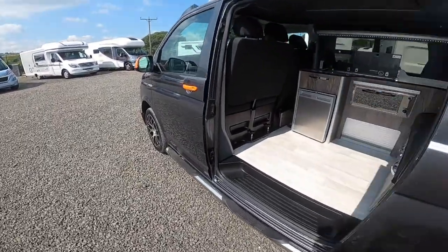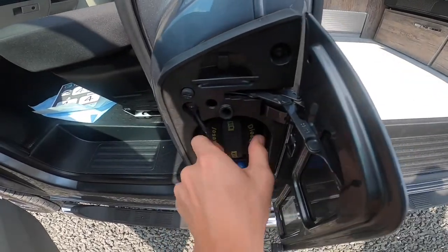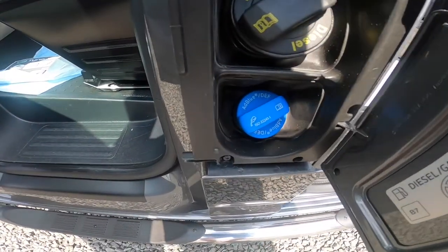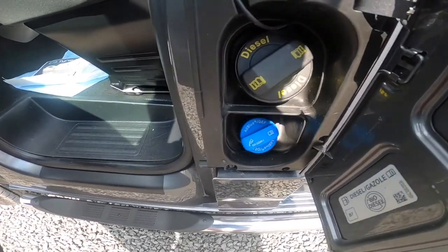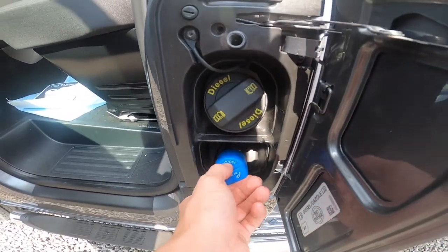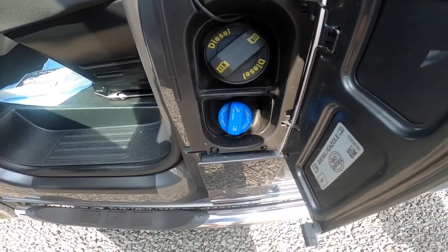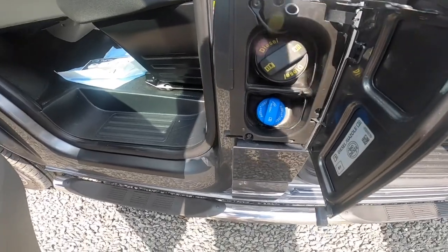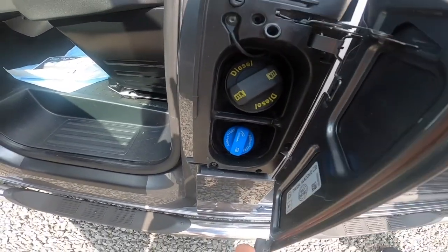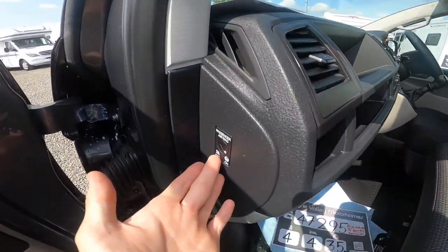Coming around to the passenger side of the vehicle you've got your diesel filler beside the passenger door. Because it's a new-style Euro 6 engine it takes AdBlue — you will get an AdBlue warning telling you it's time to refill. You can buy it on the pump or in five or ten litre drums, and just top it up. It probably takes about 15 or 16 litres to fill. If you didn't fill with AdBlue and it got low it would go into limp mode, and when completely dry of AdBlue it will fail to start and you would need to get a VW out to program the vehicle to start again.